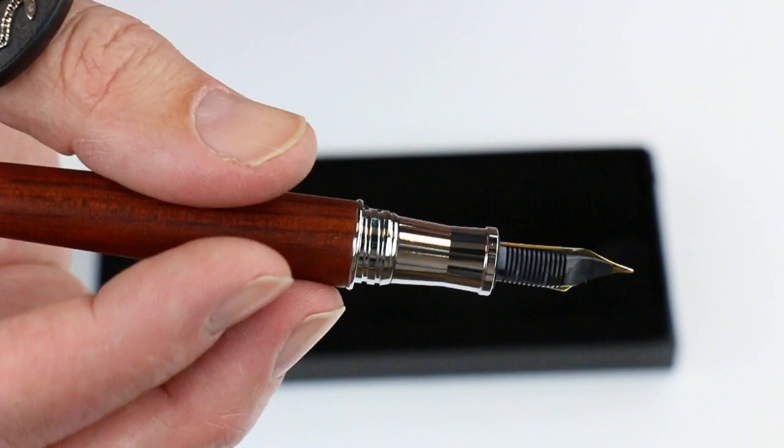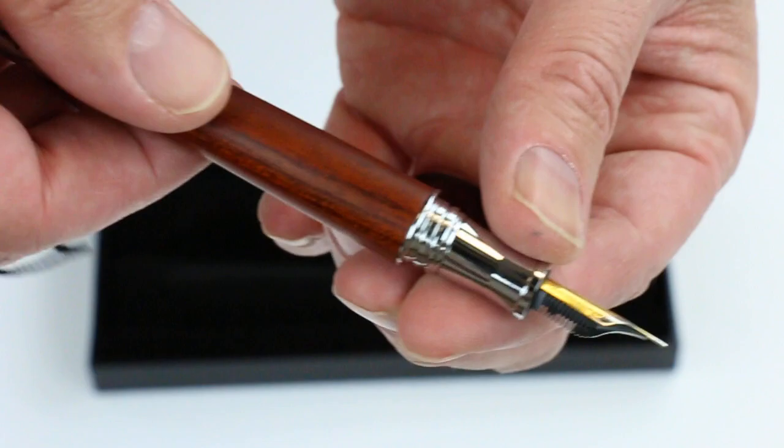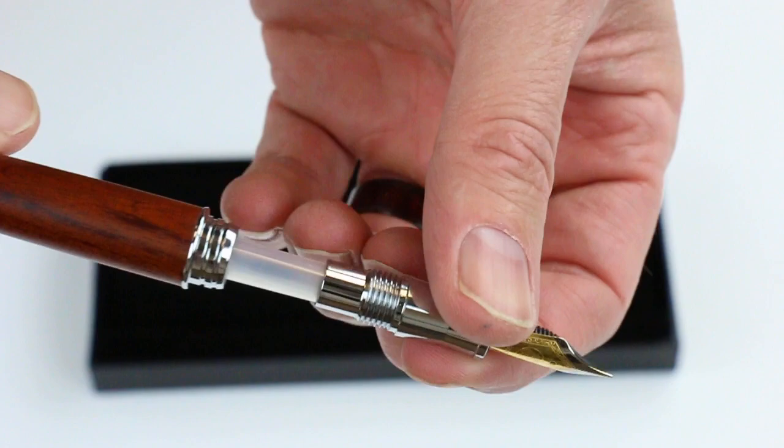You can see the section on the pen — that same chrome colored metal section — with a Bock nib, a two-tone gold and silver colored nib, and the feed on the back side of the pen. It's a cartridge converter style pen, so that front section will unscrew, and included with the pen is an ink converter for bottled inks.